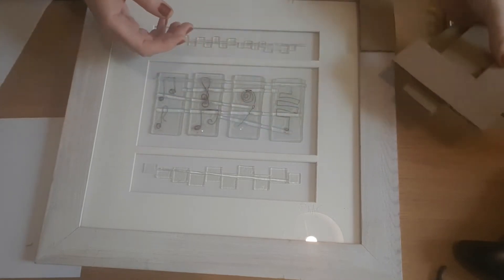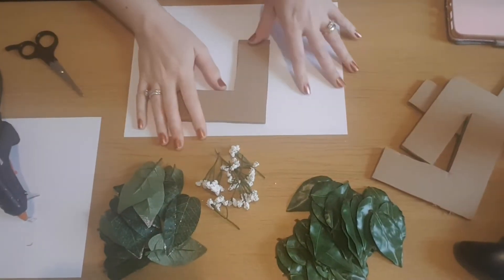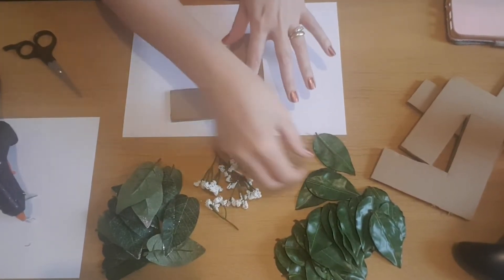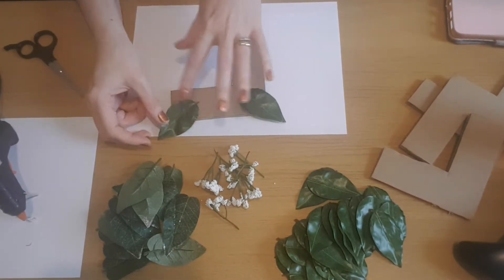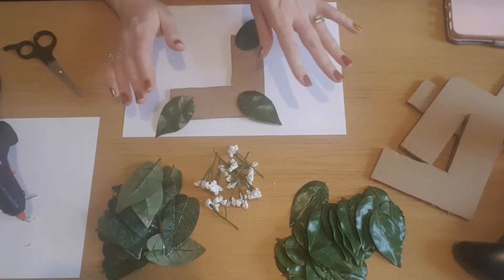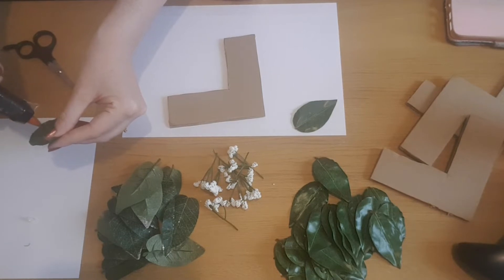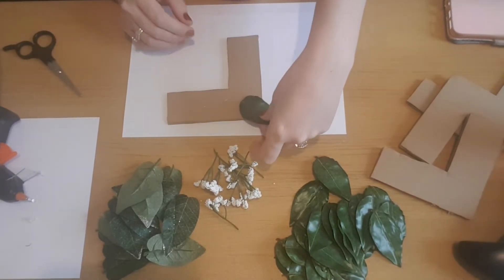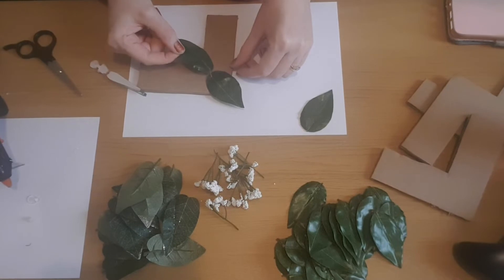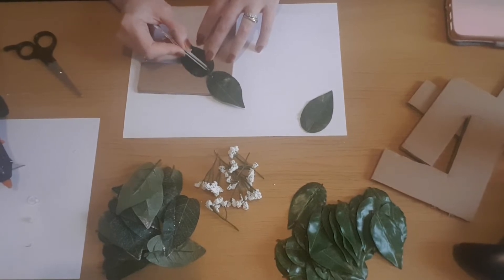The idea with this is that they can just be put on and taken off without damaging the frames, so it's an easier way than sticking the foliage directly to the frames. I'm going to start with one - I don't normally show you how I do the flower arranging but I'm actually going to show you today. I just start off with a basic idea, use a few leaves at a time, and build it up.